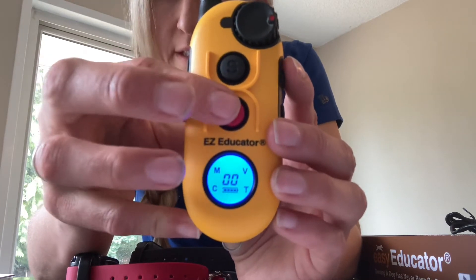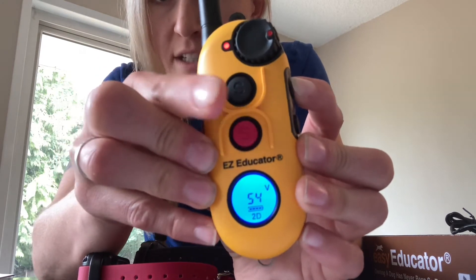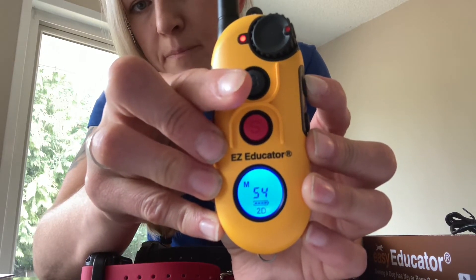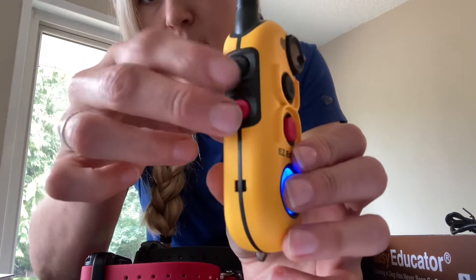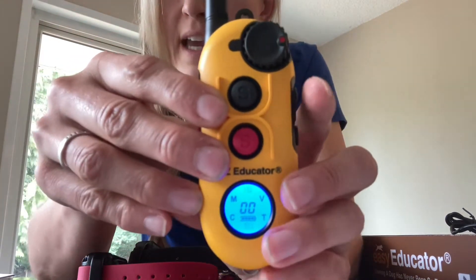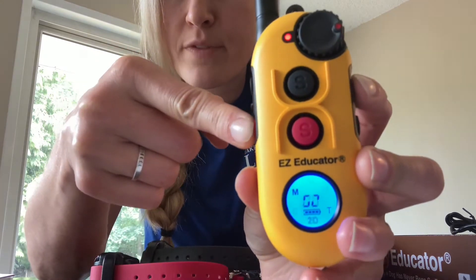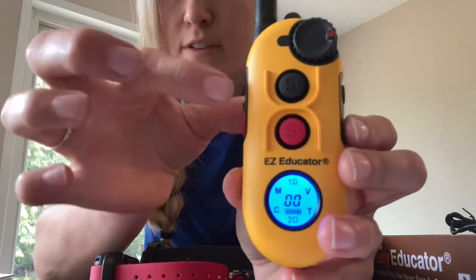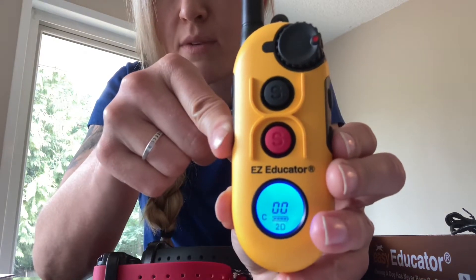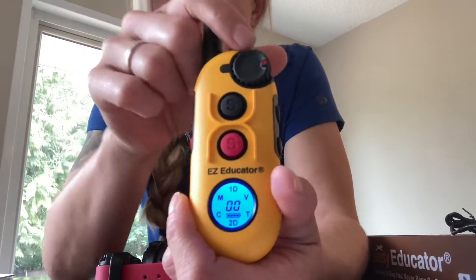I'd like to also reprogram the red collar the same way — push and hold the program button, then toggle through the letters with the red button, ending on momentary as well. So both front buttons are now momentary. The side buttons came pre-programmed as momentary too, but I'd like these to be continuous. So again, push and hold program, toggle through until it's on continuous for each side button. Now for the black collar we have momentary on the front and continuous on the side, and the same for the red collar. Vibration and tone are no longer active on the collars.